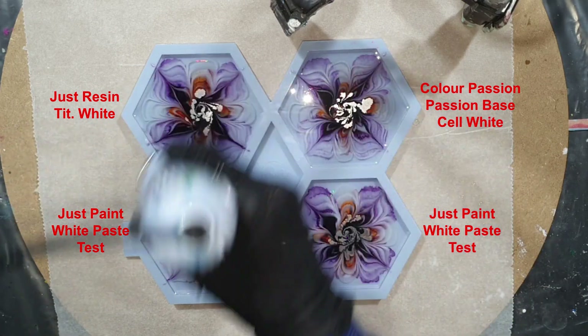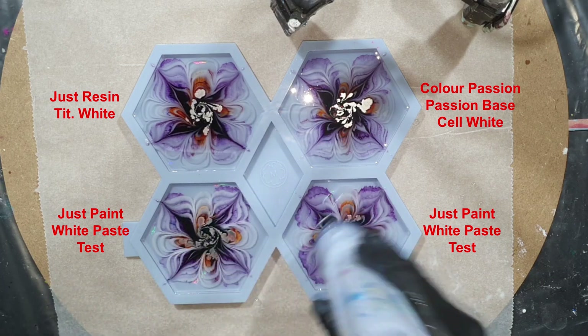So I'm done with this layer. I will let this dry and then I will take them out of the mold.